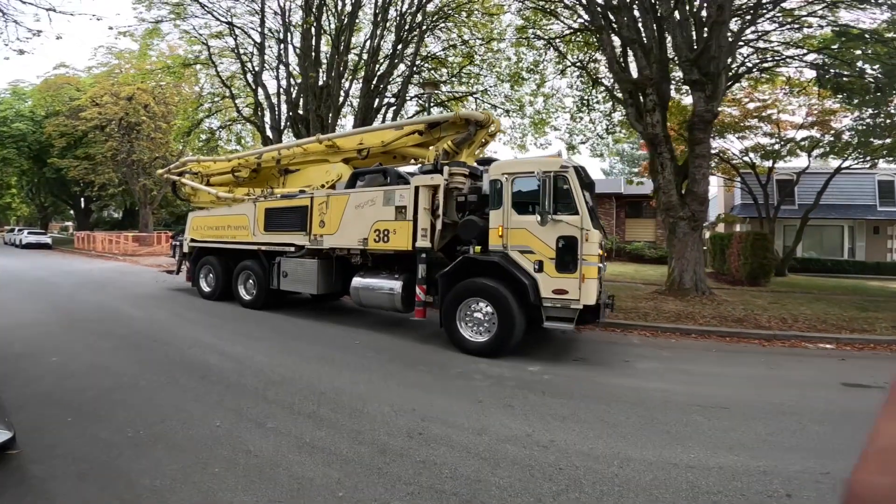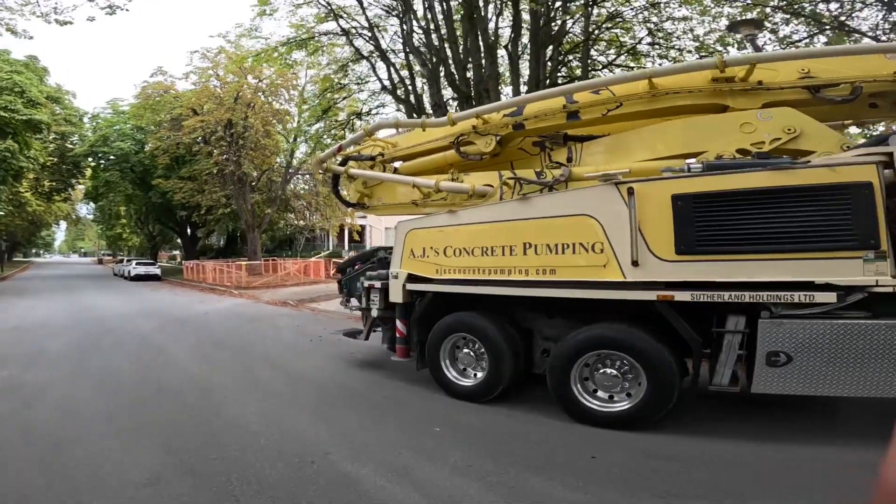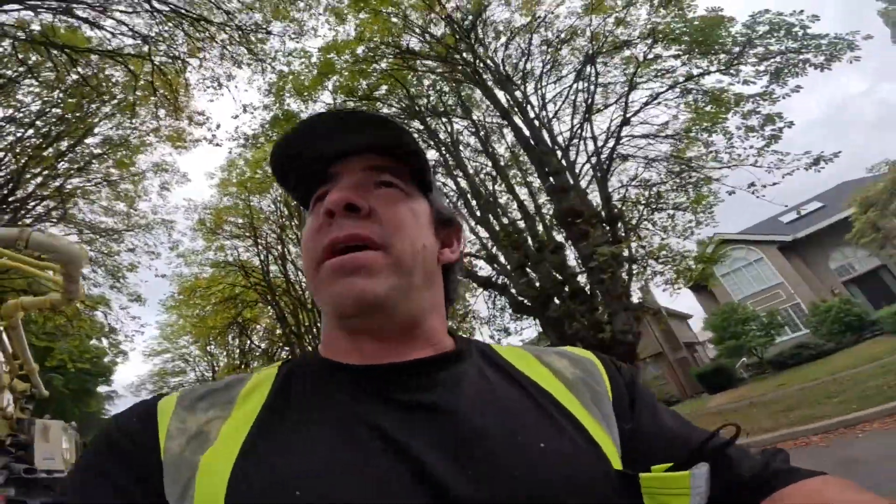All right, what's going on? Happy Monday. Here's our little Monday warm-up. We got a good one today — nothing too crazy, but an interesting scenario. We're going to play a little bit of a game today called 'Where Would You Set Up The Pump?'